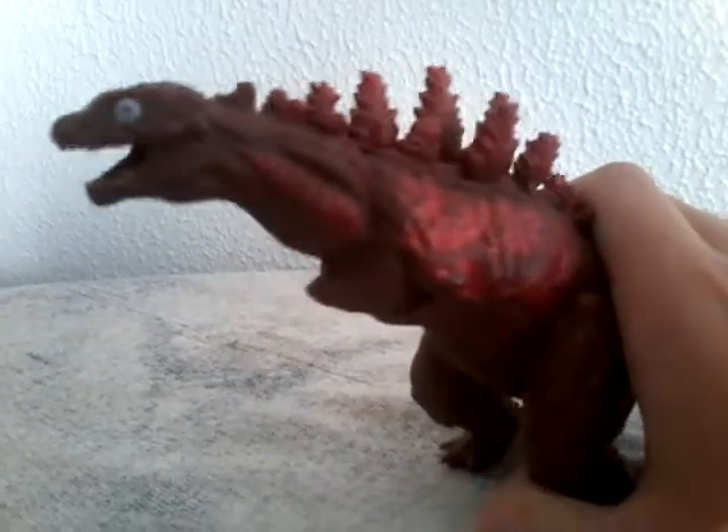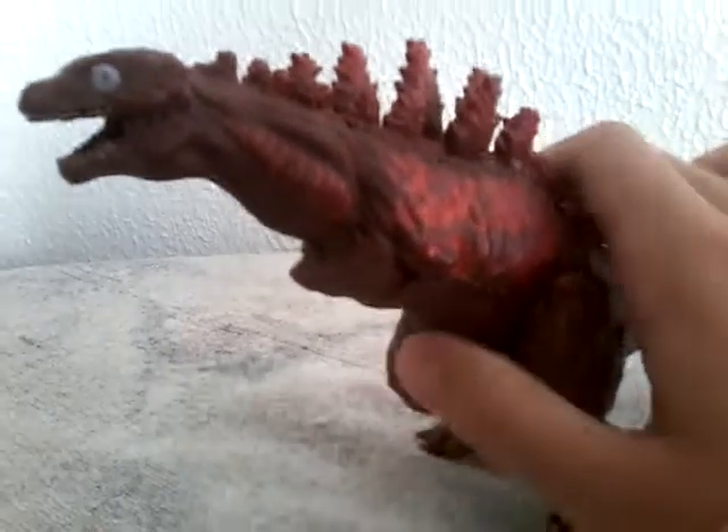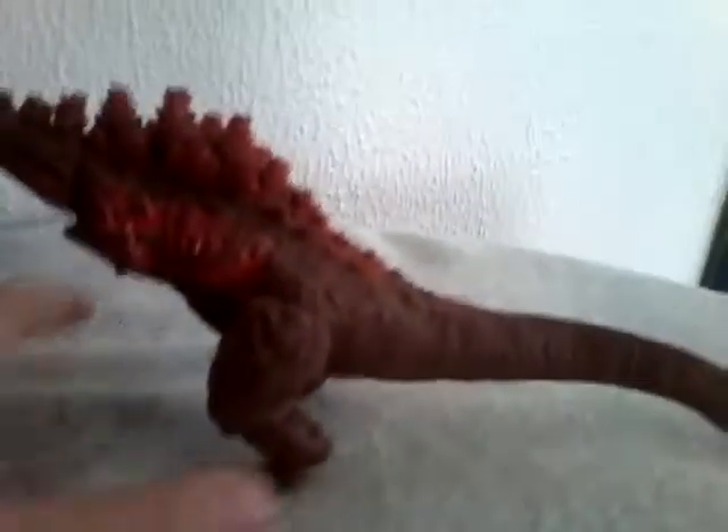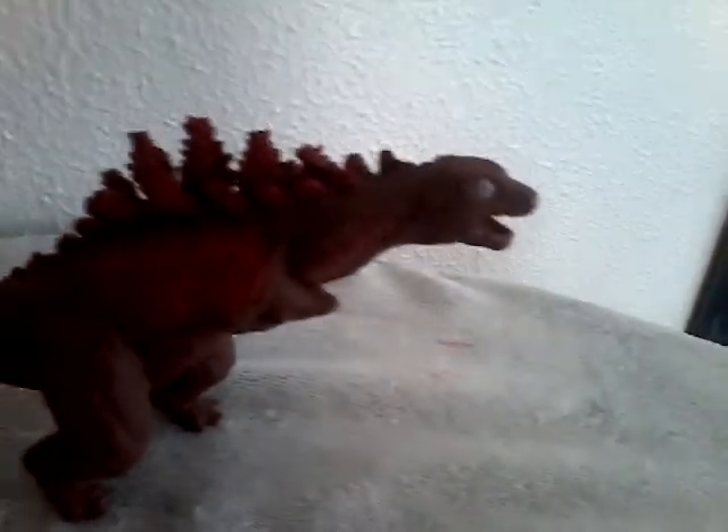Obviously, we're going to go over the detailing, paint job, and articulation. For the detailing, he looks really good. To be honest, even though he is one creepy son of a B, this still looks really good. I think I got this guy last Christmas. I cannot remember where I got this guy. This guy does look more like a teenager Godzilla, but the Shin Godzilla version. The eyes are just more creepy on this guy — just look at that, that just looks creepy.